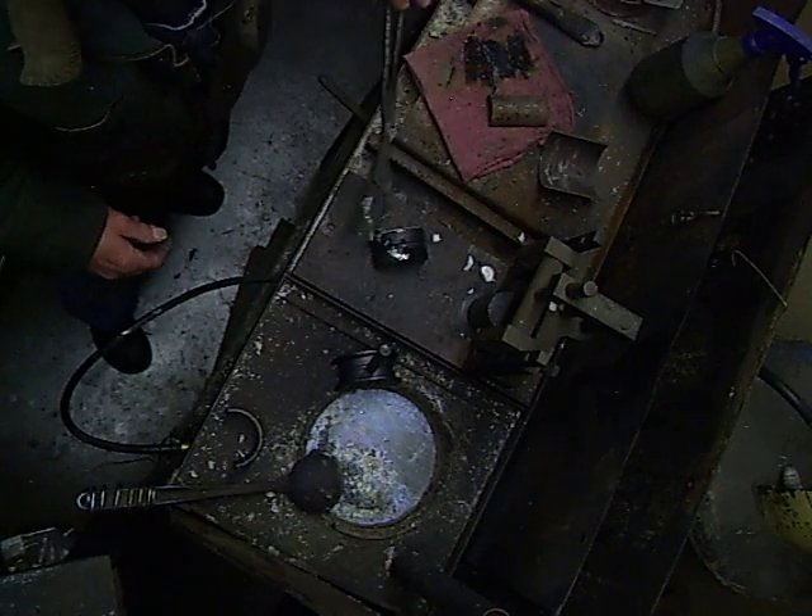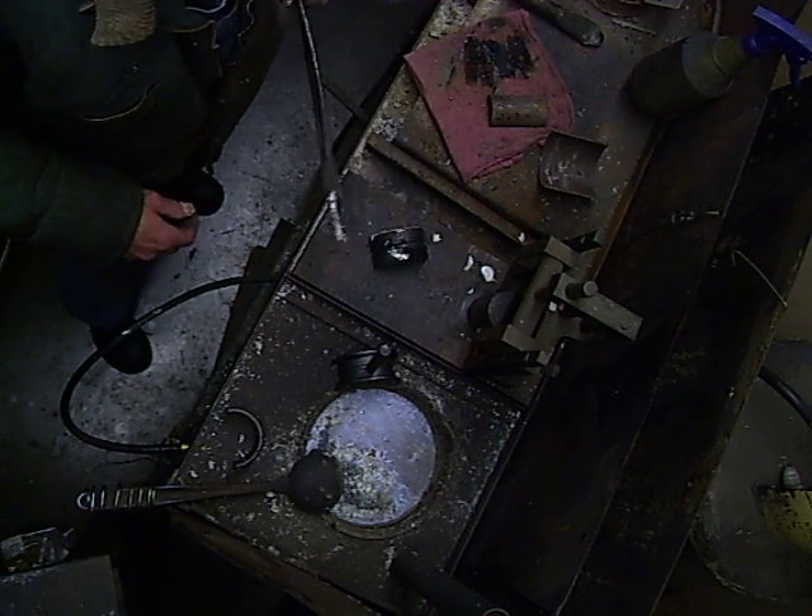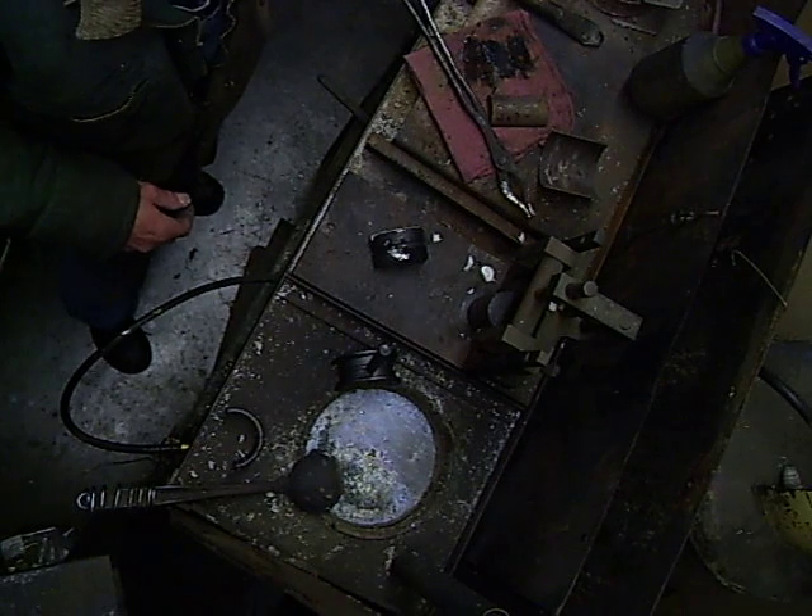Now as you'll notice here on the back side of the bearing, I've got a little bit of a drip. This will be cleaned off by hand and that bearing will be prepared to be machined.